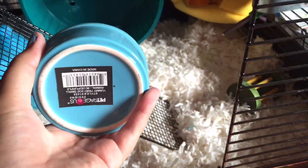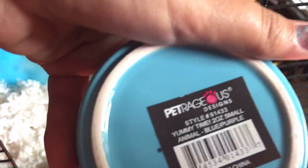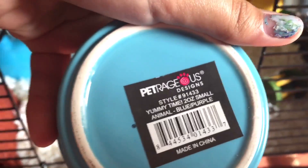The first thing we're going to talk about is the first floor. When you open the cage, we have his food bowl, which I'm going to refill soon — it's out. It says 'yum' on the bottom, it's really cute. I got it at the MSPCA and it is by Petrage Us Designs, 'Yummy Time,' two ounces small.